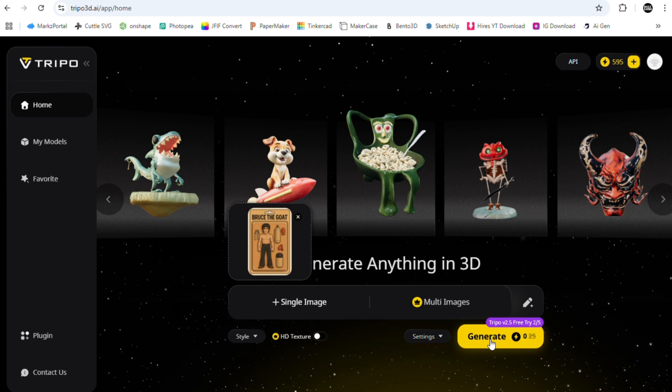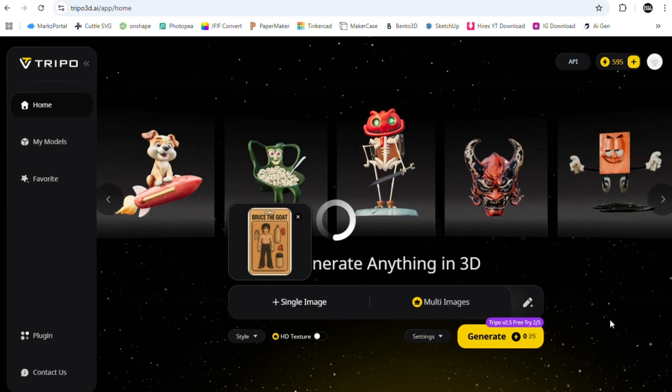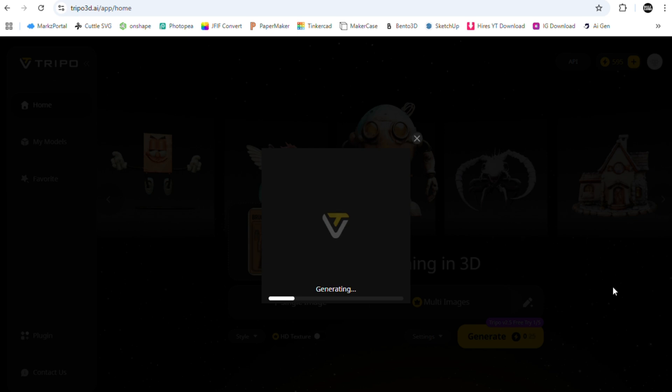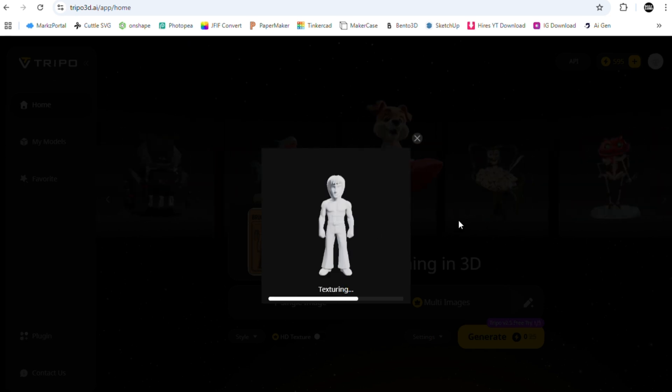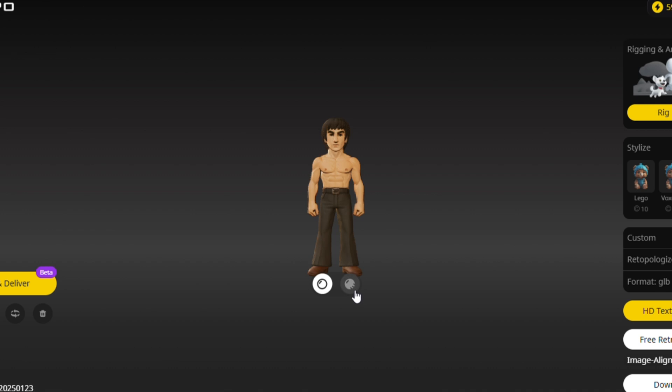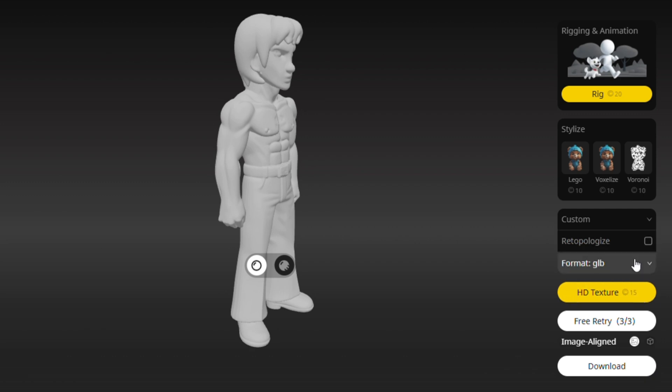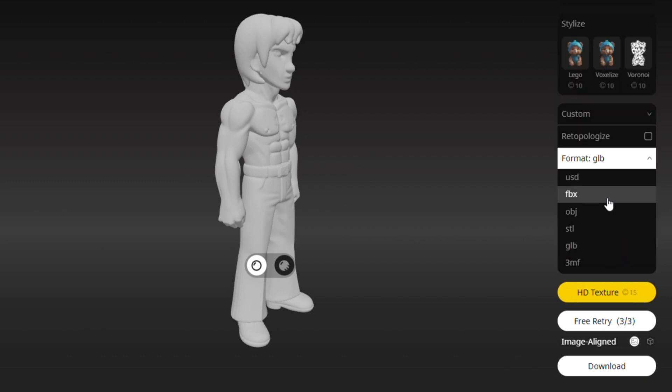Click Generate. Not bad — not bad at all. Check out those abs and back muscles! Choose OBJ or STL format and download.